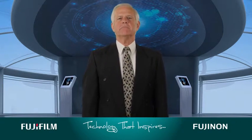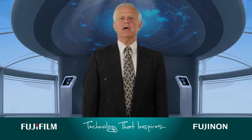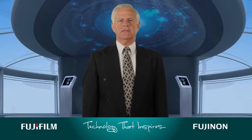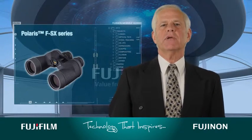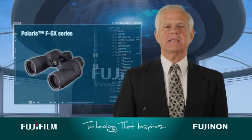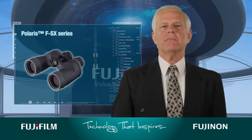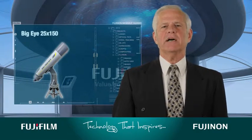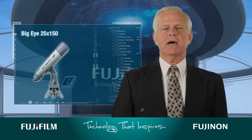To experience the unparalleled results of using binoculars with electron beam coating, try the following Fujinon models. The ultimate binocular for marine and astronomy applications is the Polaris F-SX series, and for extreme astronomical and long distance viewing, your best bet is the Big Eye 25x150 SX model.